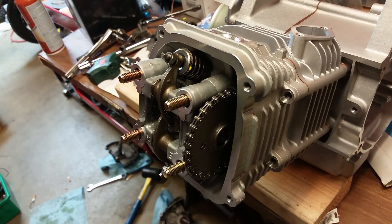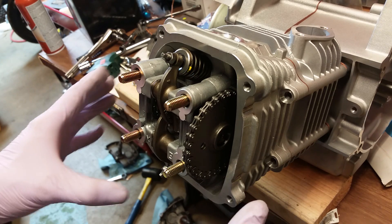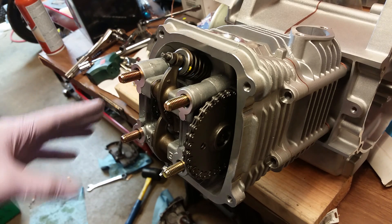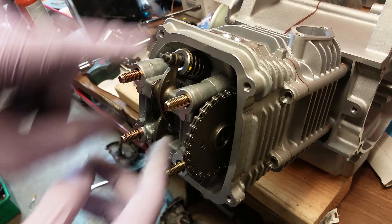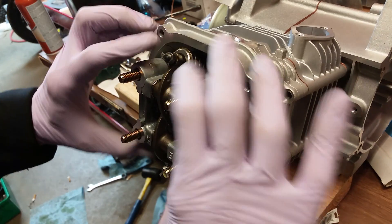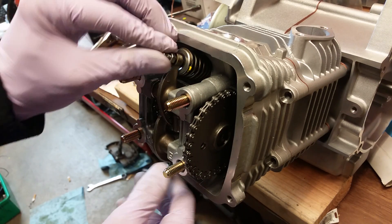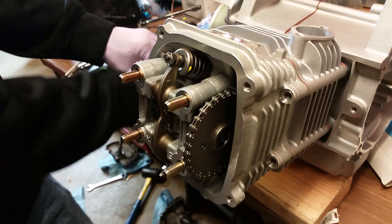General rule of thumb: if something's not going right and you're having to force it, chances are something's wrong. What happened here was my rocker arm was flipped down and went behind the cam, so I had to pull it off and put it back on correctly. Anyways, let's go ahead and get these mounted.